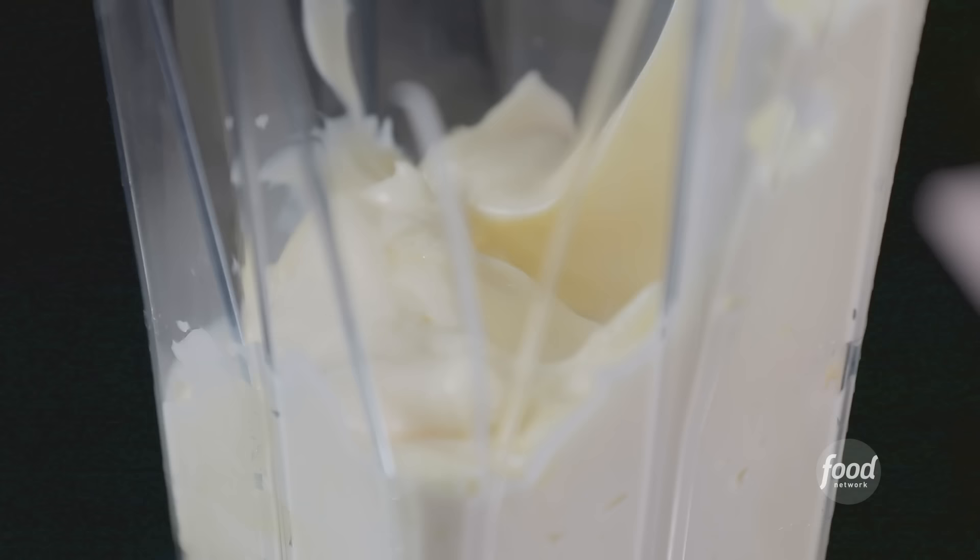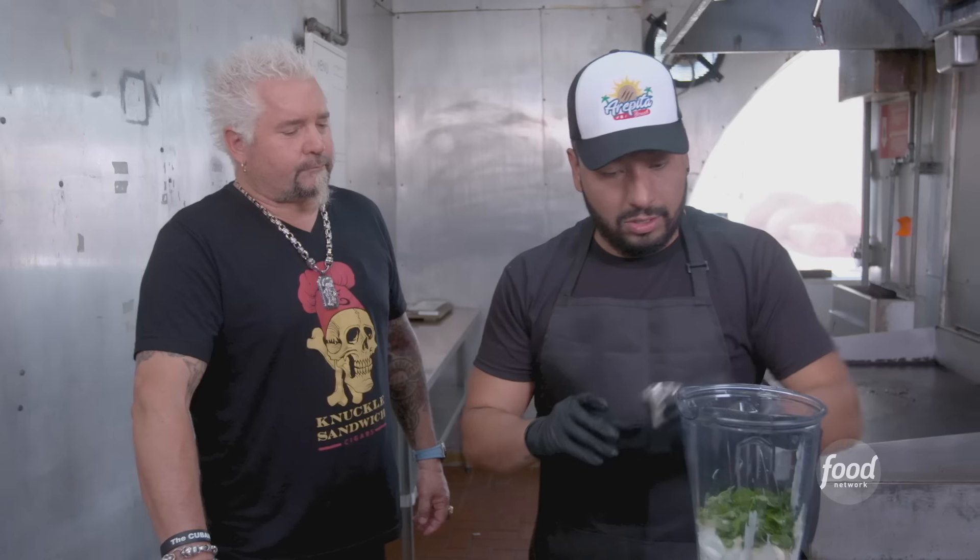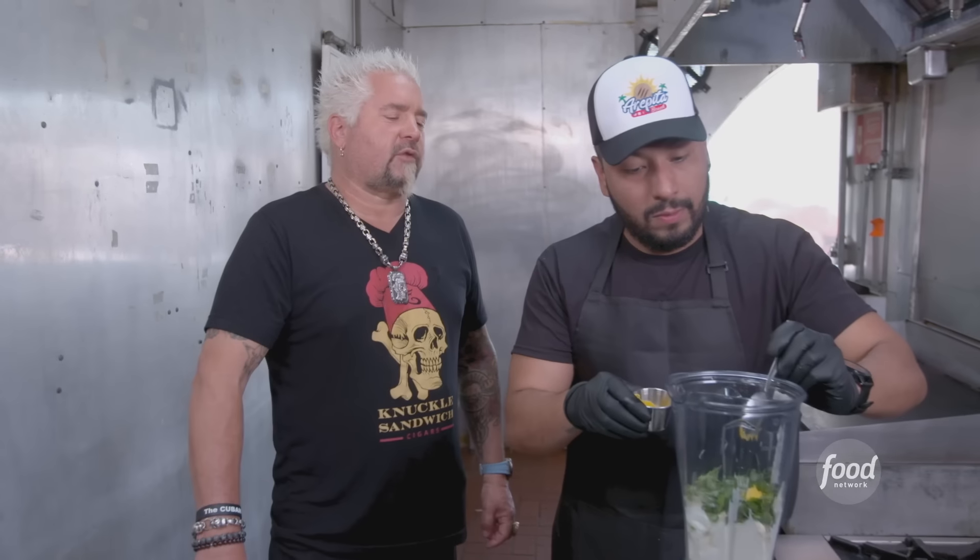What do we make next? The garlic sauce. Mayonnaise, onions — the most important — the garlic, cilantro, water, salt, oil, and mustard. And now we have the garlic sauce.